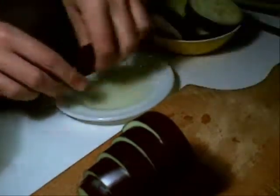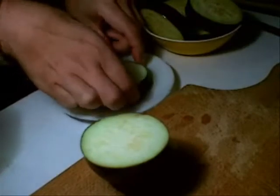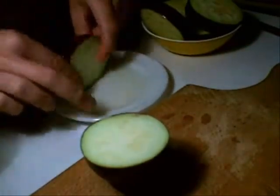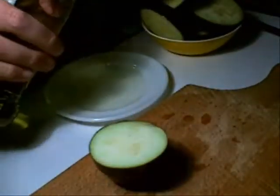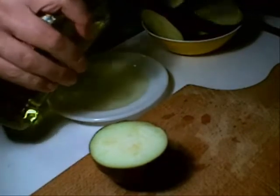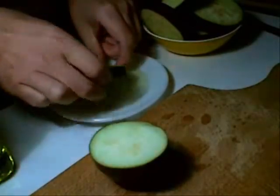Probably won't be able to fit it all into the dish. Aubergine odor overload! I'm running out of oil again. I'm sure this doesn't fit into a calorie-controlled diet.